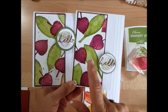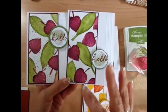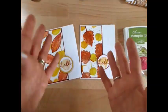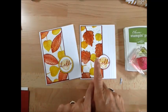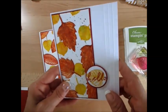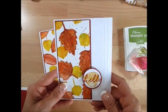Her color choice was Old Olive and Razzle Berry. I decided to do it in fall colors — I wanted something different, so I used Cajun Craze and Crushed Curry. Let's get started. I'm going to show you from start to finish, and you can see I did some lines — just something different on the card.